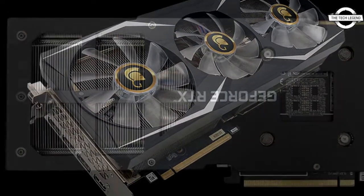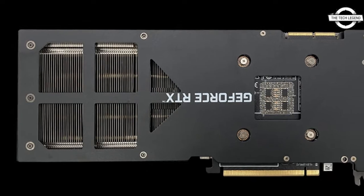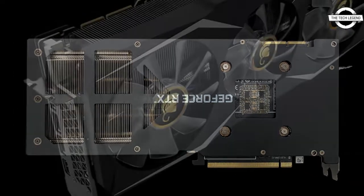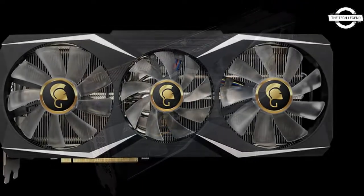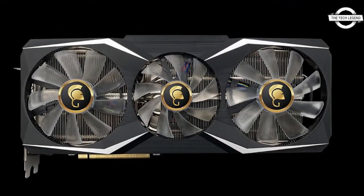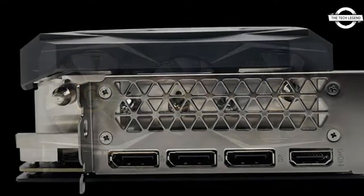It is powered by the Nvidia Ampere architecture, building on the RTX, the world's fastest GPU. It features the new second-generation ray tracing cores, third-generation tensor cores, and streaming multiprocessors.